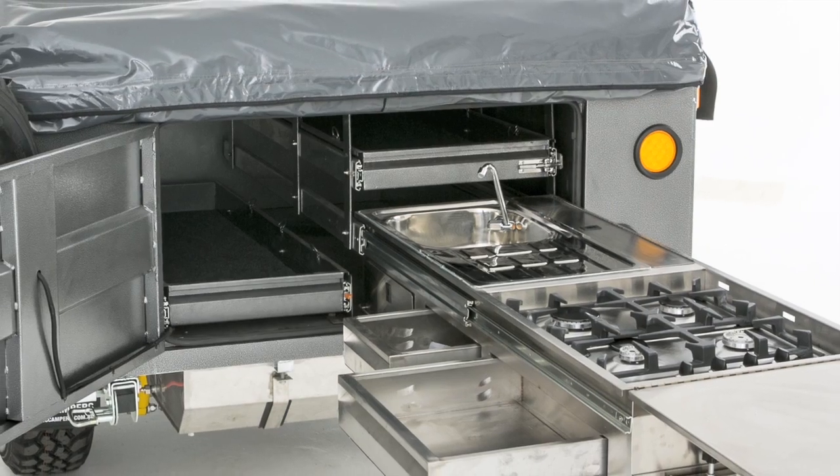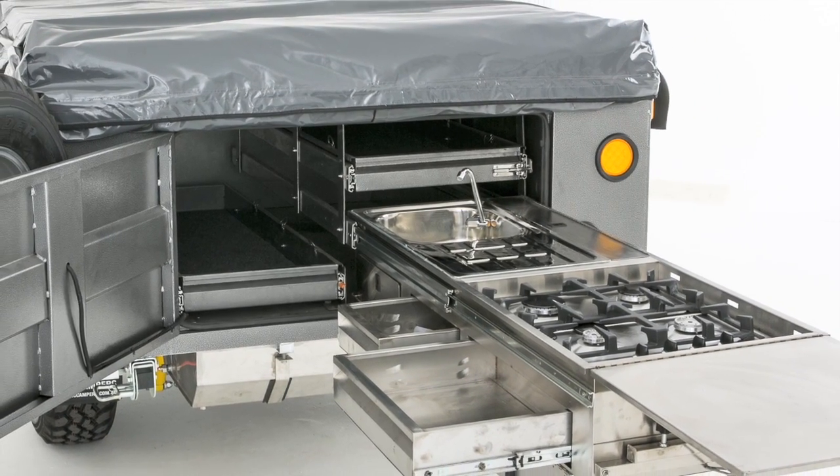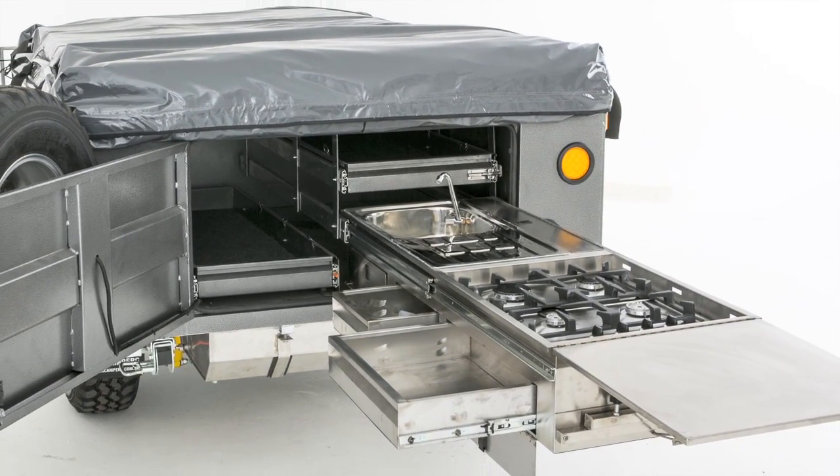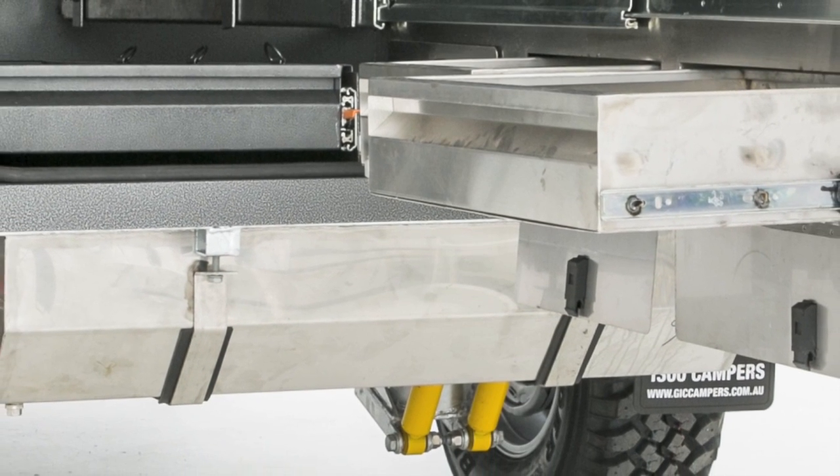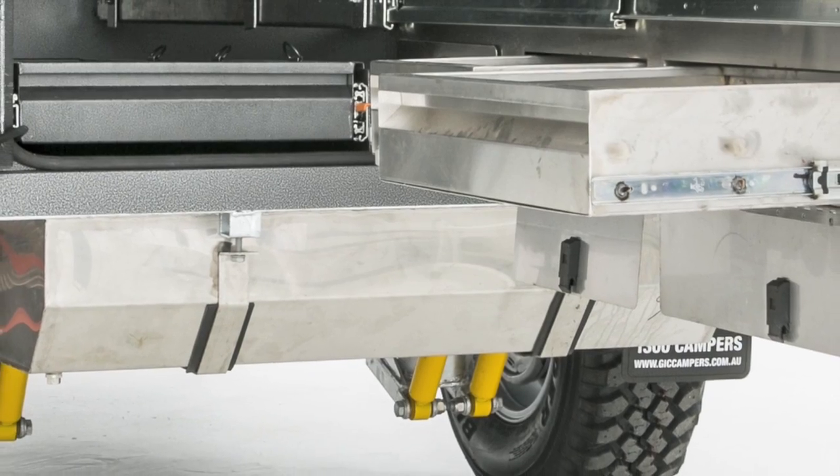The rear slide-out kitchen is fitted with an electric water pump and an ADR approved four-burner gas stove. The stainless steel water tank has a 100 litre capacity and is made from 316 food grade stainless steel.